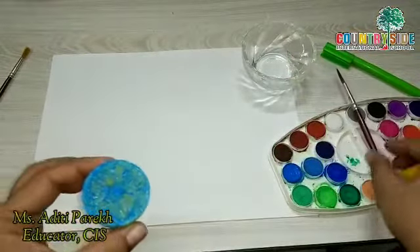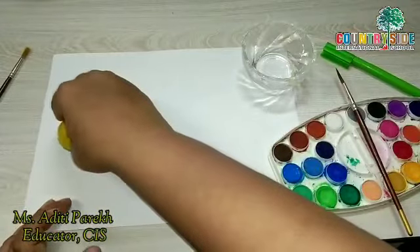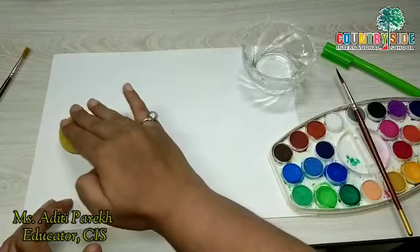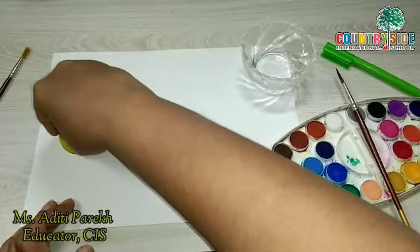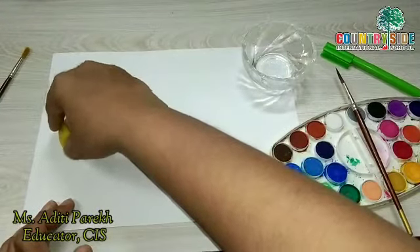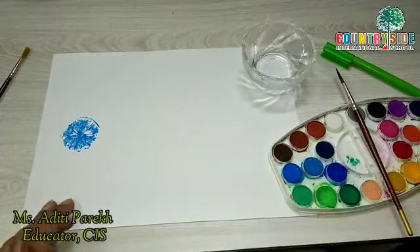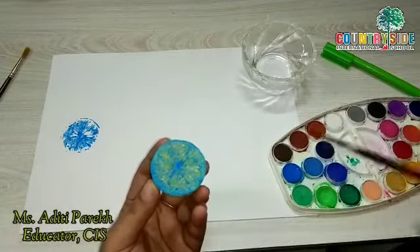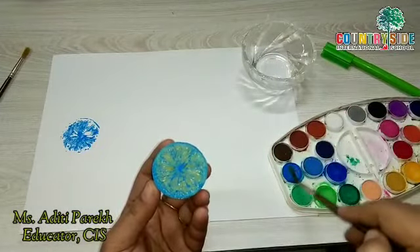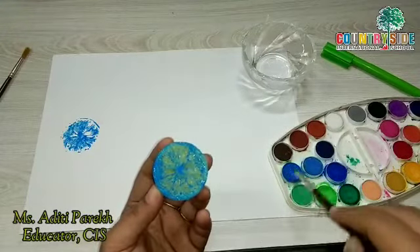My lemon is ready for printing. Do not press it too much — keep it on the paper for some time and then lift it. See how beautiful it looks!